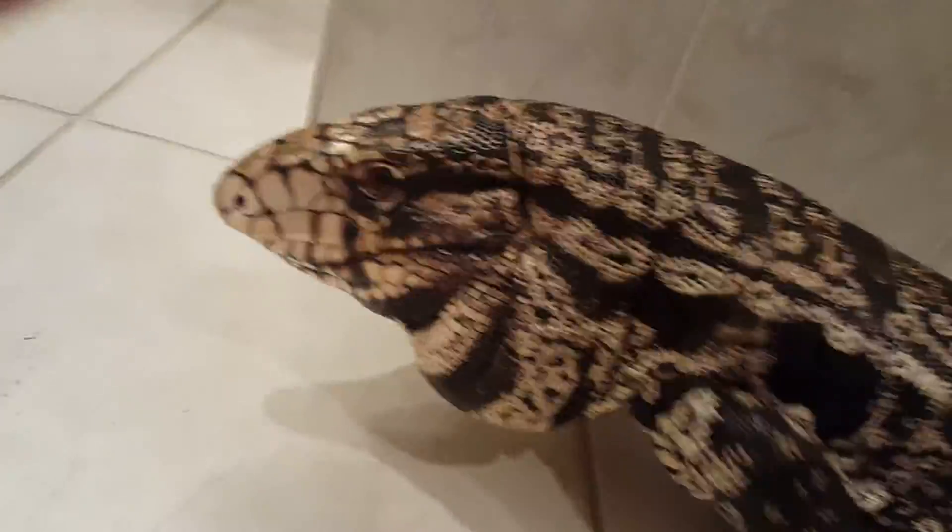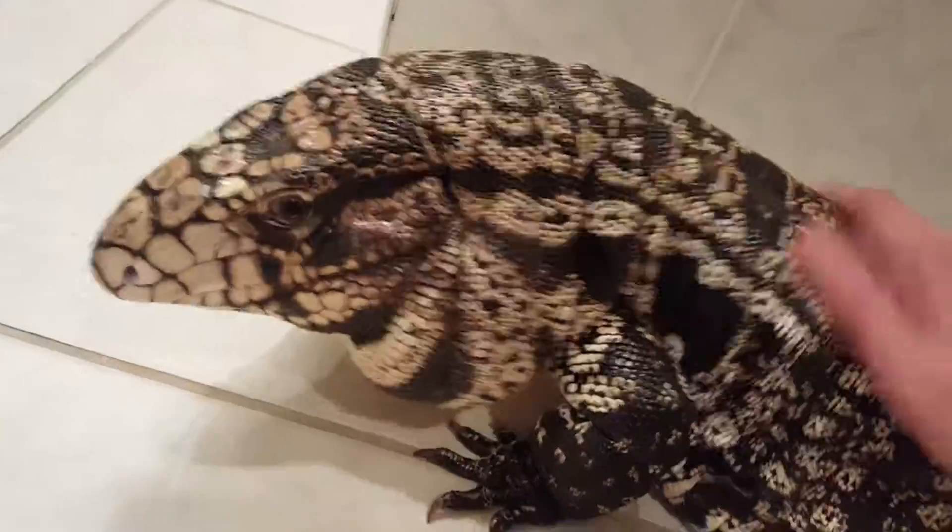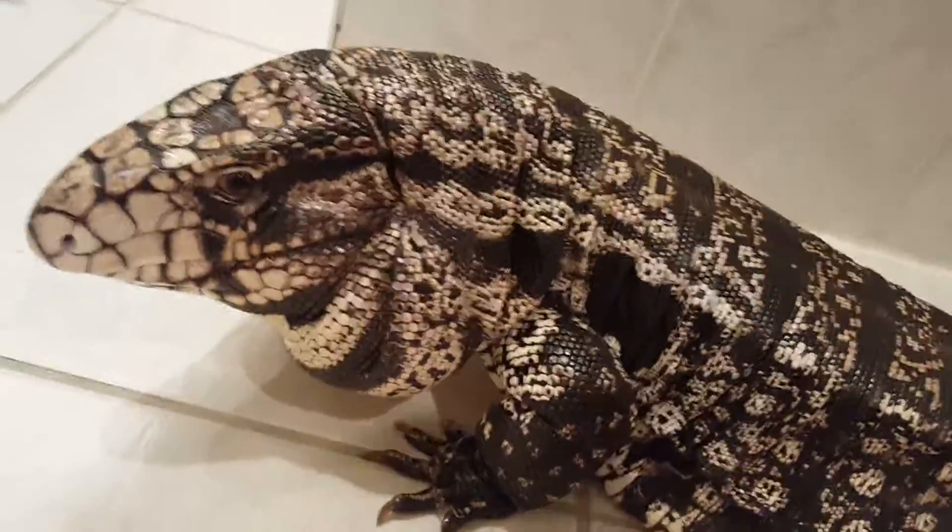Anyway, just a quick follow-up on my buddy here. I'm gonna work on him for a little bit and try to get more skin off for him, but thanks for watching.